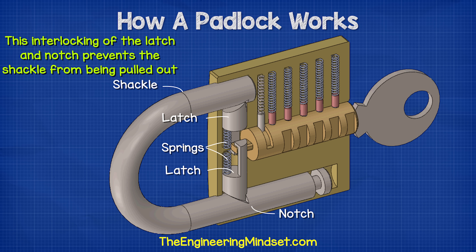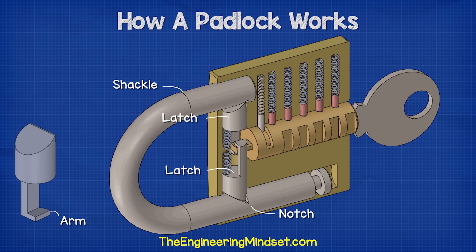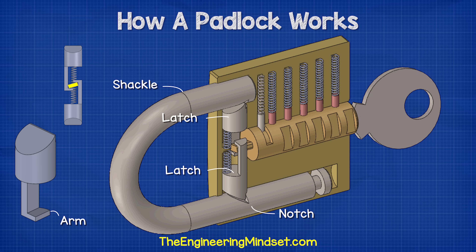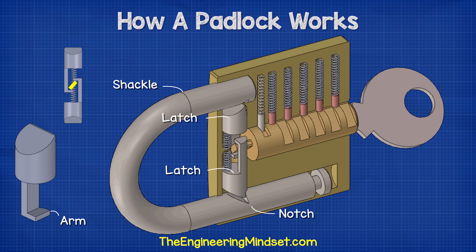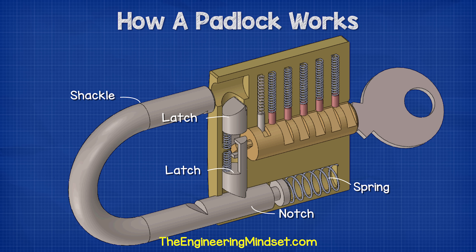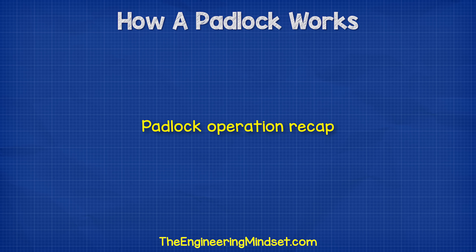This interlocking of the latch and the notch prevents the shackle from being pulled out. The innermost end of each latch has a small arm which extends out and rests against the flat edge of the cam — one latch rests against the top, the other against the bottom. When the cam rotates, its shape causes the latch arms to pull inward against the spring, detaching them from the notches of the shackle. A spring placed under the longest side of the shackle then pushes it out, making it easier to use and letting us visually tell if the lock is locked or unlocked.